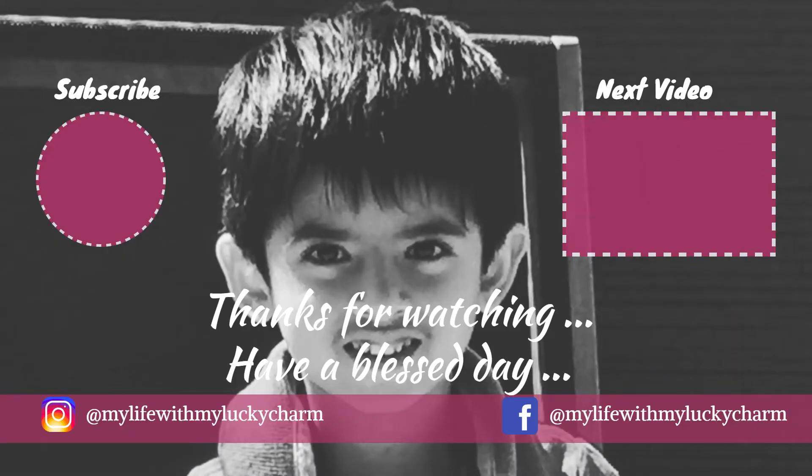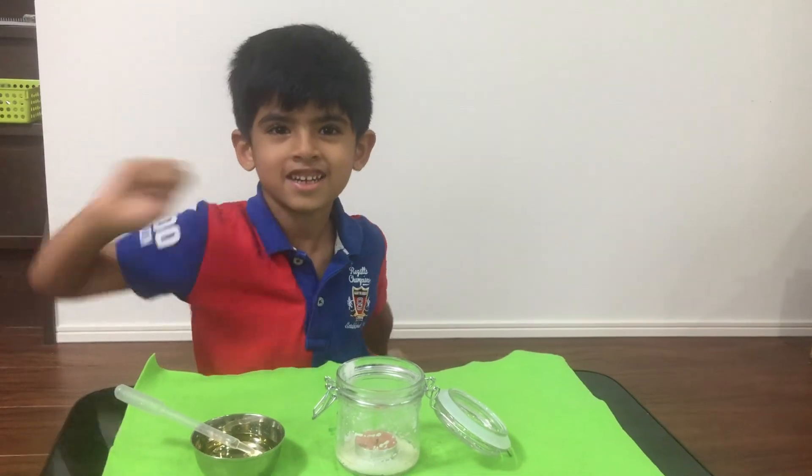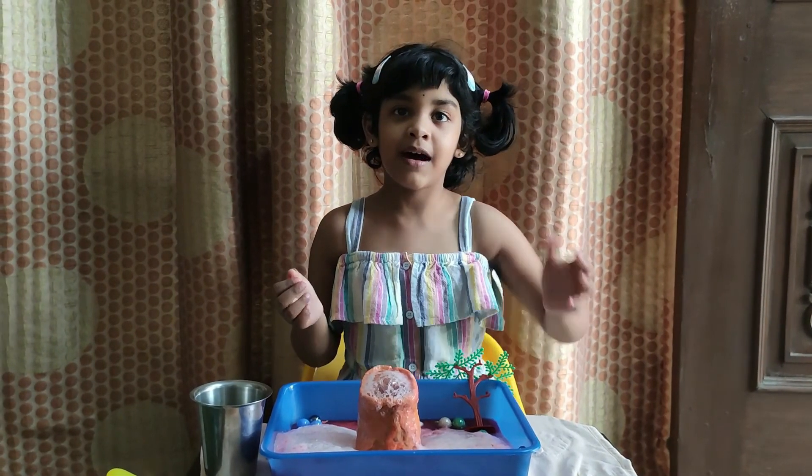It's indeed a fun-filled experiment, right? I'm sure you must have found it interesting too. Please share your support by subscribing to our channel for healthy growth. Thanks a lot for your support, and as always it's time to say bye-bye from our cute little kids — bye-bye everyone, bye-bye for now!